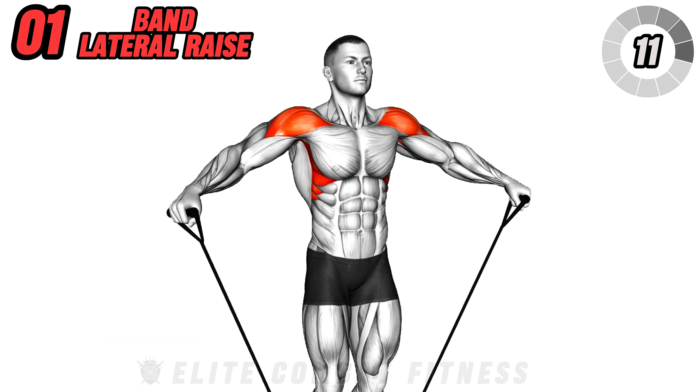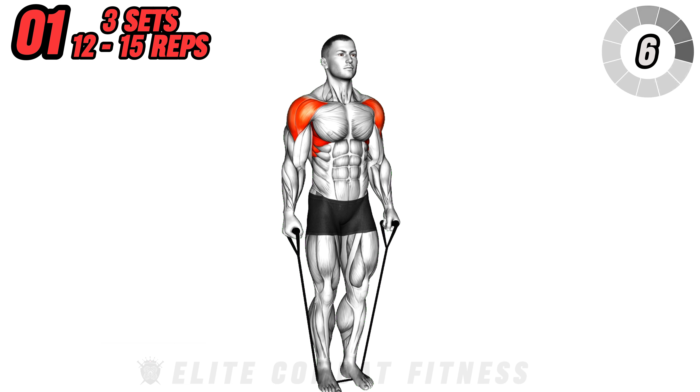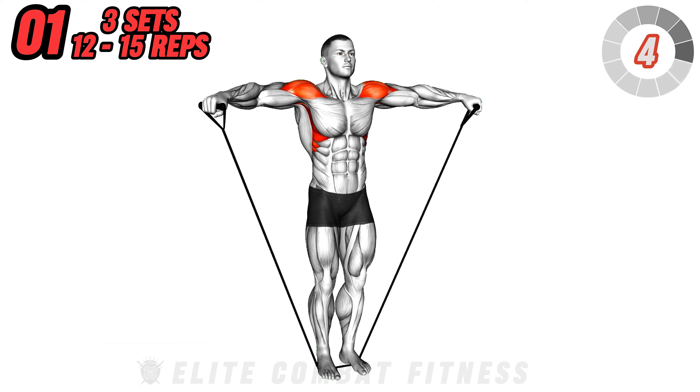Avoid shrugging your shoulders. Slowly lower back down and repeat. Aim for three sets of 12 to 15 repetitions.